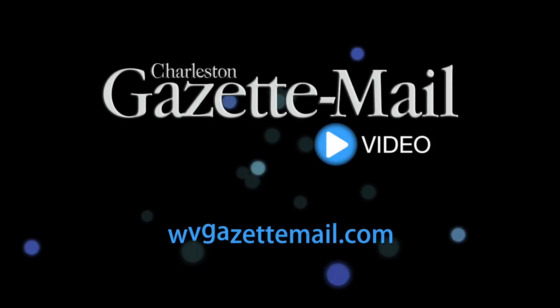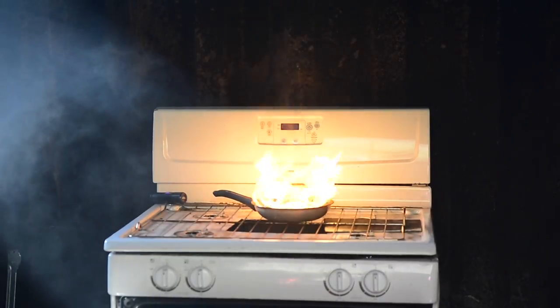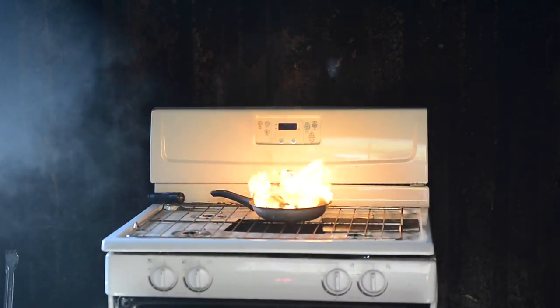Here's what we're going to do — we're going to do three things. We're going to have one fire, just a grease fire on the stove, and we're going to light the fire.